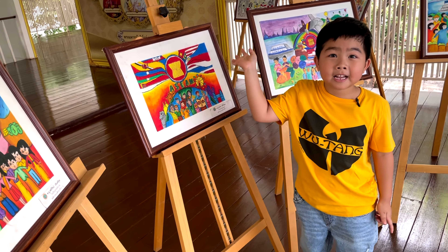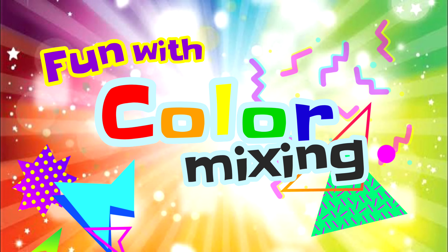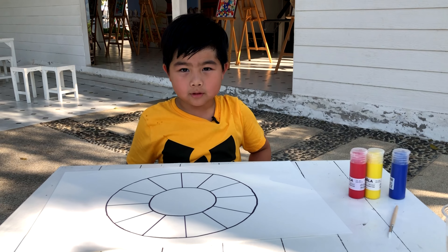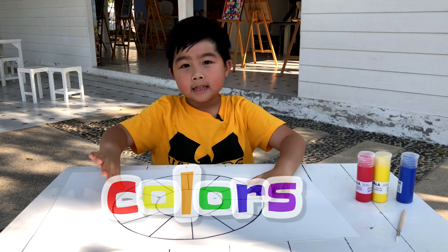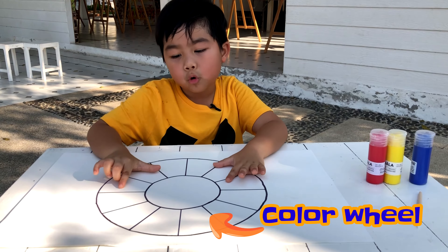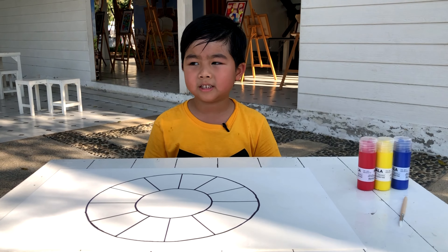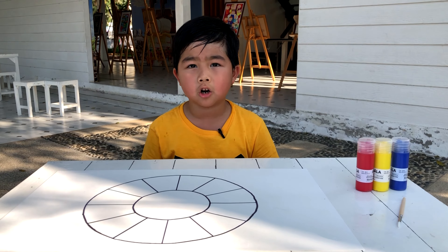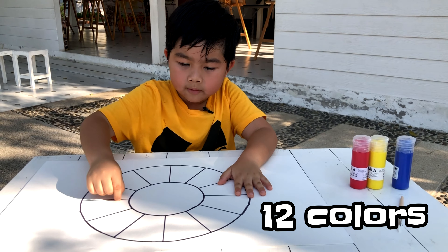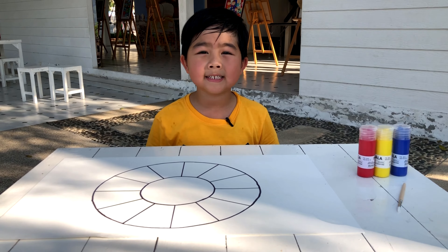Okay, let's come with me and learn some colors to mix. Today we will learn about the colors. And this is a color wheel. A color wheel is a model of color arranged around a circle. The color wheel shows the relation between the colors and helps demonstrate color temperatures. There are 12 colors on the color wheel.